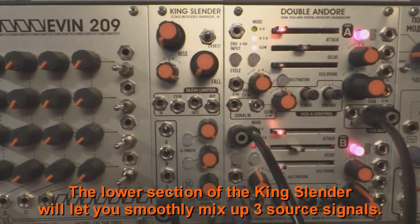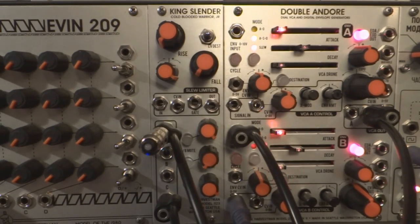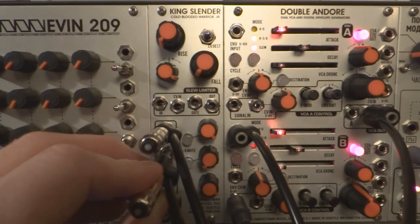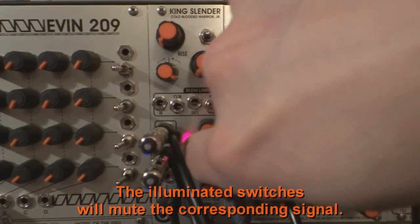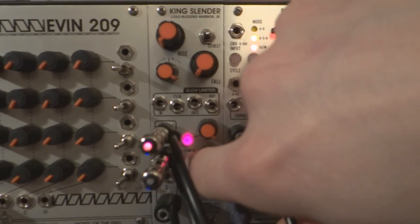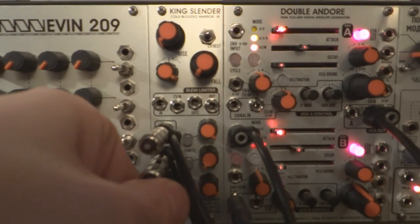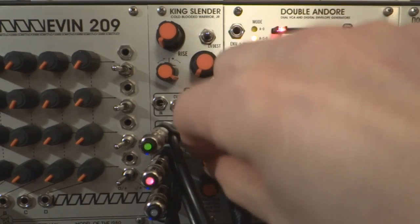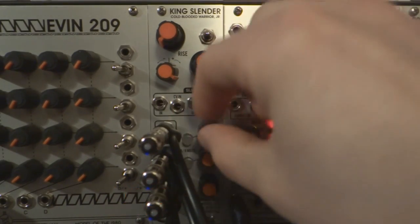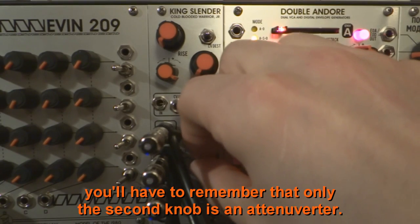Mixing audio. The lower section of the King Slender will let you smoothly mix up to three source signals. The illuminated switches will mute the corresponding signal. The amount of each input can be adjusted with the knobs. Since there's no indication on the panel, you'll have to remember that only the second knob is an attenuverter.